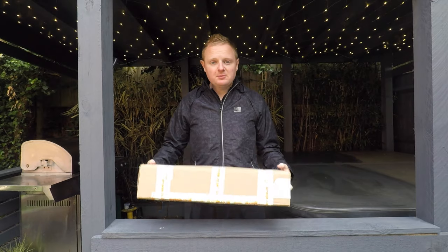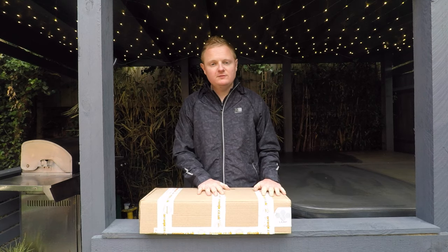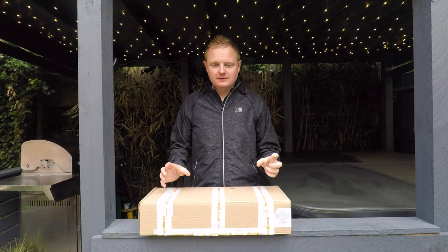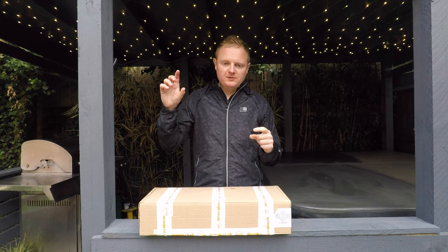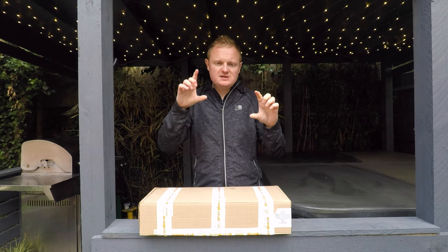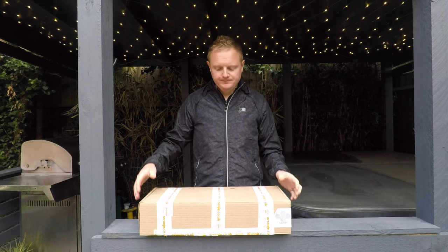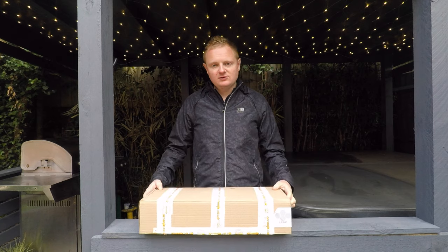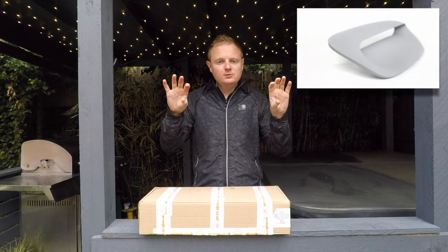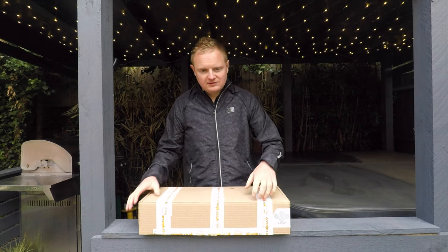We're going to be opening up a parcel today which is the Leap scoop — the bonnet scoop for the R56. It's the Lambda 2, so it's slightly rounder. There are two different ones you can get: the Lambda 1 has a square opening, it's slightly larger, but the opening is square and I wasn't a fan of that — I had that on my old Clubman.